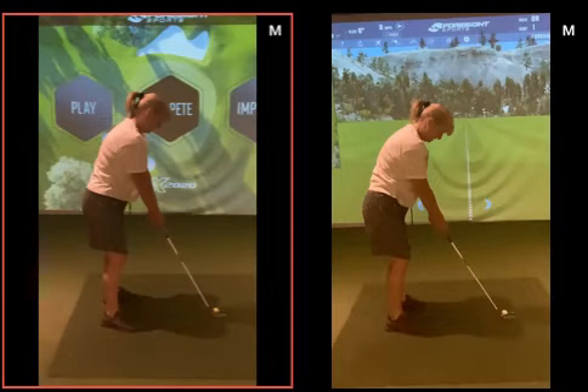Set-up wise, looking very very good. Grip now is looking good — you're holding the club, it looks more natural in your hand and there's less feeling of 'where does that go.' I think it'll always be a bit of a check to come back and make sure that those two knuckles are visible, but at the moment it ticks the box and we're fine.